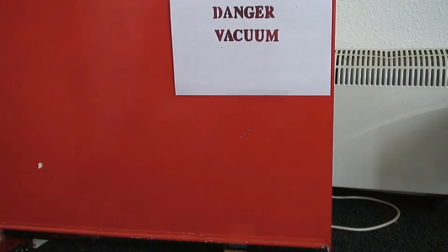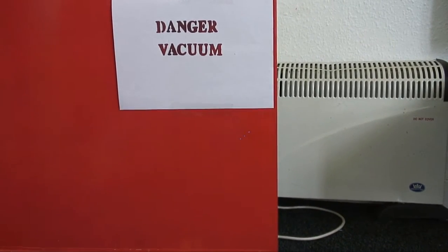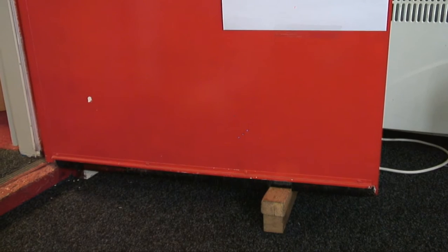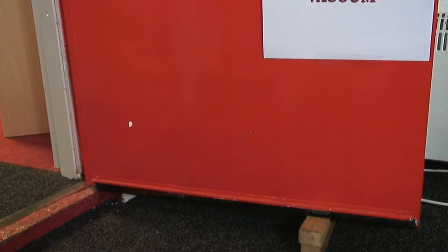You're not gonna say anything? You didn't tell me to. I said there's a danger vacuum with the sign. Oh, it goes — 'Danger Vacuum.' Okay. You couldn't tell me? I thought I did. All right. Position please, BM.